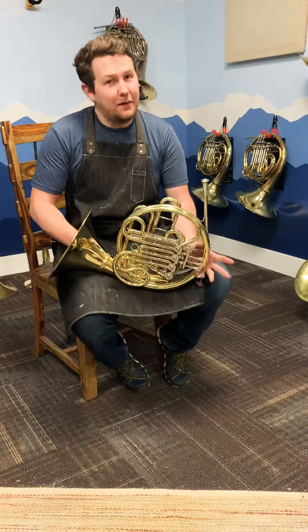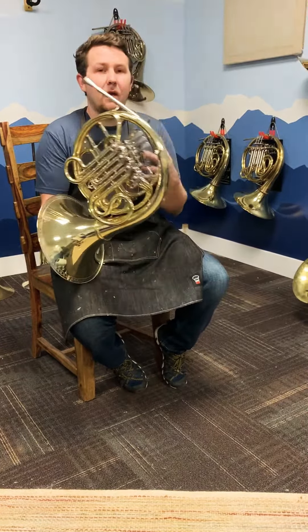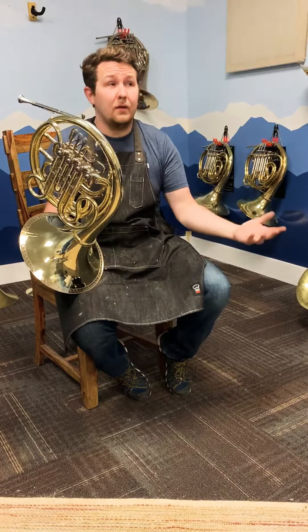Hey everybody, so we got a really cool horn here. We offer consignment services in the shop, so that means if you want to sell your current horn and upgrade or just free up some cash, you can bring it in and for about 5% of the total sale value, we will sell your horn for you. Do all the work to get it set up, ready to go, playing its best and looking its best. So when people come in here, which is a pretty high traffic room, they'll have an opportunity to play your horn and get right up close with it.